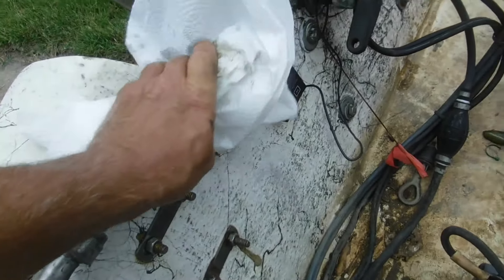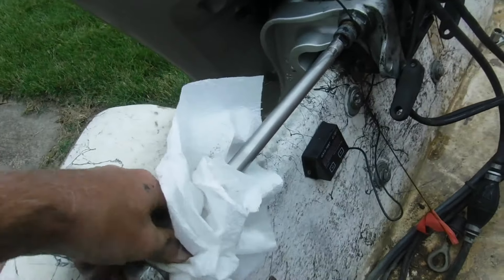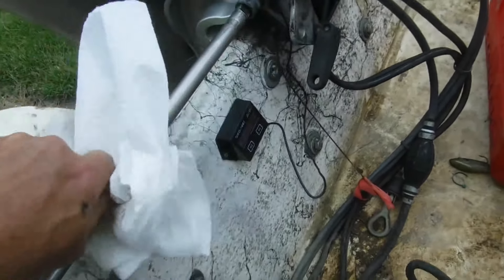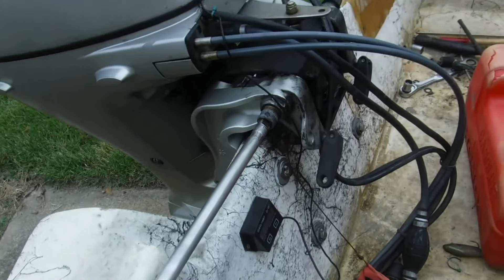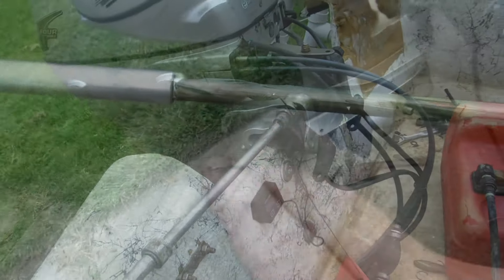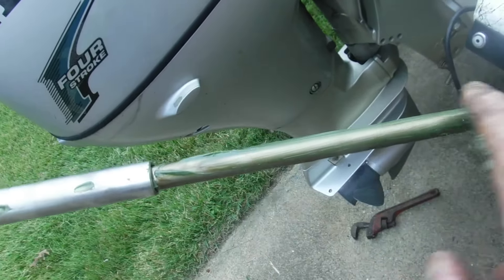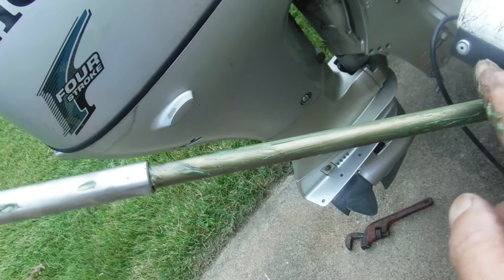We're going to take some solvent and clean this thing off. Look at that — it's kind of like brand new now. It was completely caked with all kinds of crud on it. That definitely got it cleaned off pretty good. Now we've got to clean the inside of this out. You also want to turn the wheel all the way so that this piece comes all the way out, and completely coat it with some brand new marine grease.